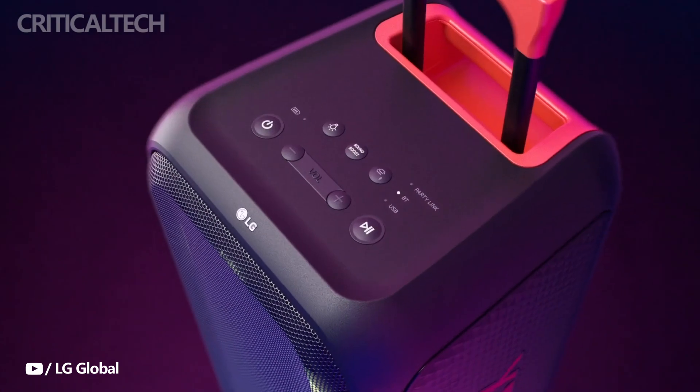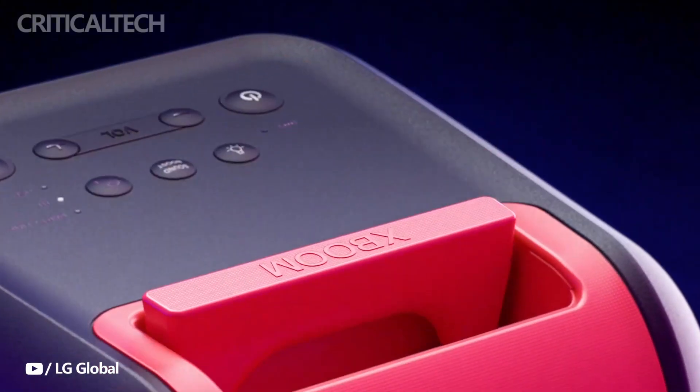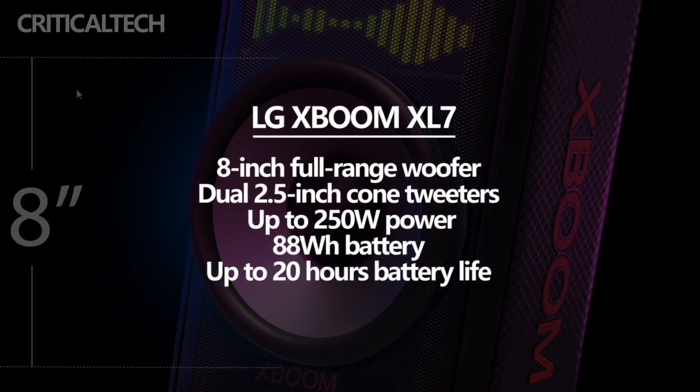Considering its portable size, the brand new LG XBOOM XL7 portable tower speaker packs a powerful punch. To drive a single 8-inch full-range woofer and two 2.5-inch tweeters, the entire unit can consume up to 250 watts of power.